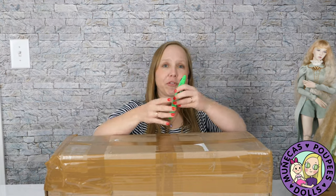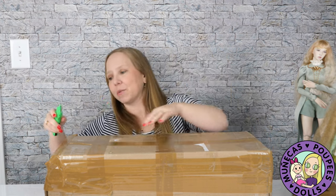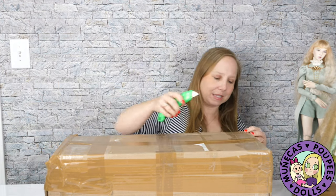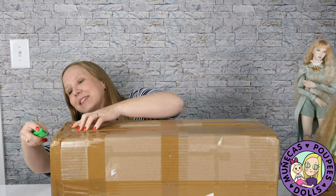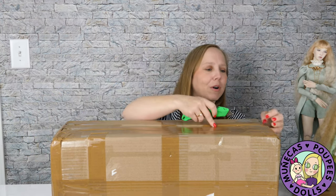I adopted her from a friend. A friend of mine had mentioned she might re-home hers and I was like oh I'd love to buy her but I would need like a layaway plan. She offered me a very, very generous layaway plan and I'm just really thrilled to be able to welcome her home.